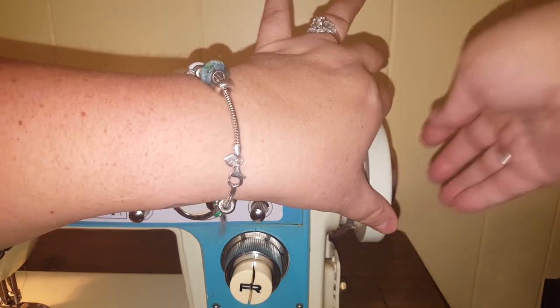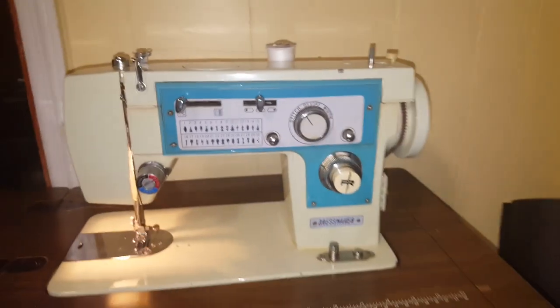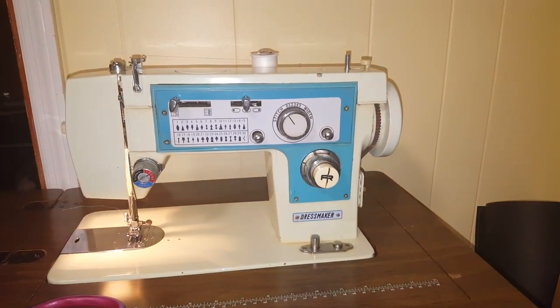Then you turn it on and this would spin versus your machine, in order for you to wind your bobbin. Then you just tighten it back up and it would sew like normal. I hope that helps you.